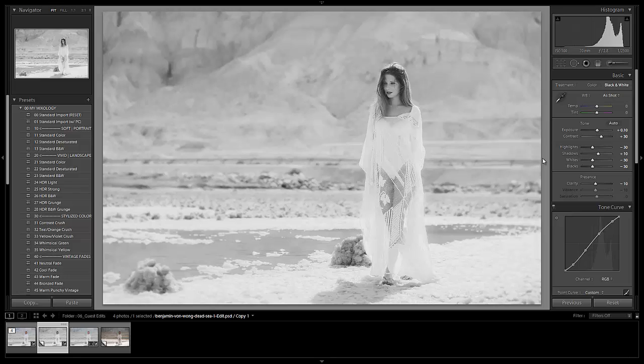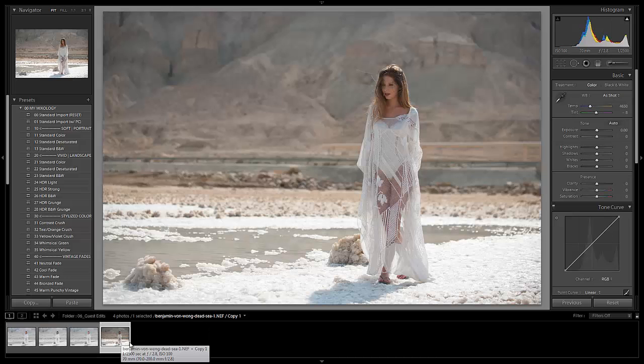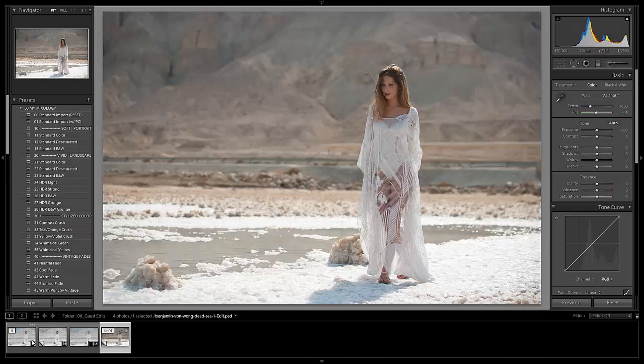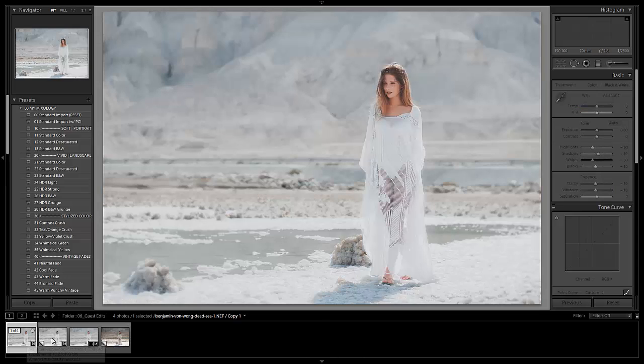There were a million ways to process this image, and this was just our vision and where we went on this photographic adventure. Let's check out the beginning shot and see what we started with. Here was our starting shot, and here is basically where we ended up. Here's the before, here is our after, and here is also the black and white version of that same image.